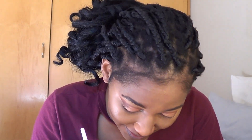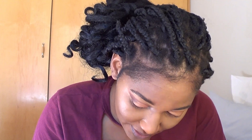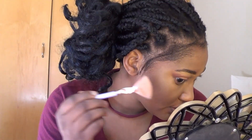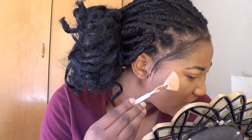My makeup routine is almost done. I love me some highlighter — this is the Essence Guru Glow Highlighter. I broke it so it doesn't look pretty and I'm not going to show it. I'm just going to put a little bit on my cheekbones. Not a lot.